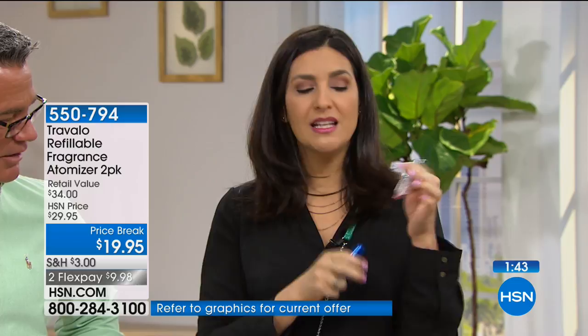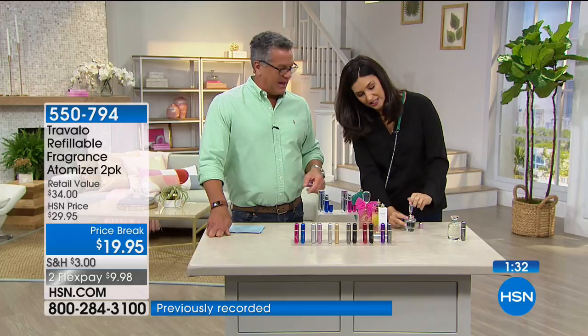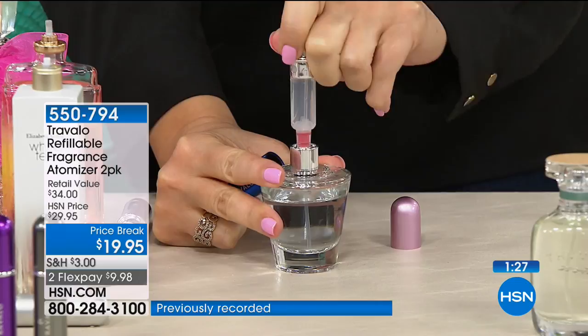We made it this way so it would be durable and you don't have to worry about it breaking when you travel. I can fill it just like this, you can see it come up to the max line right there. Then it's entirely done — pop the cap back on, pop the top on, and you're ready to go.